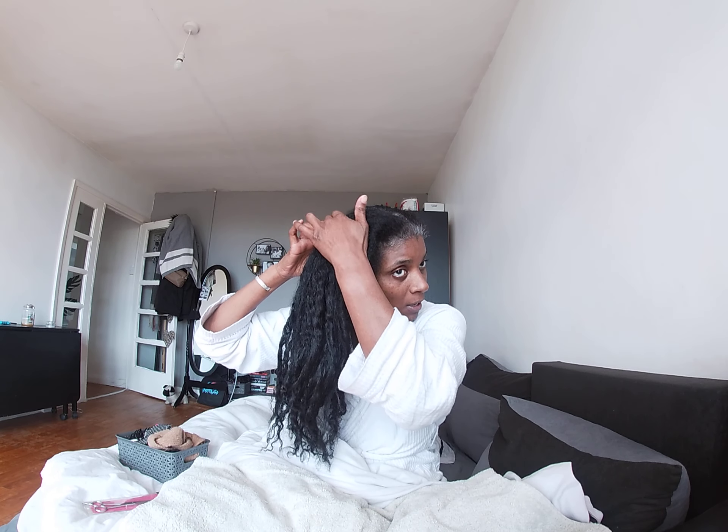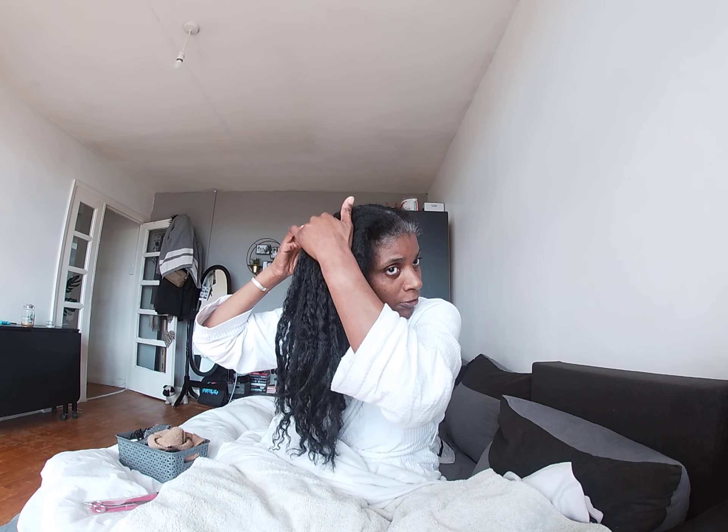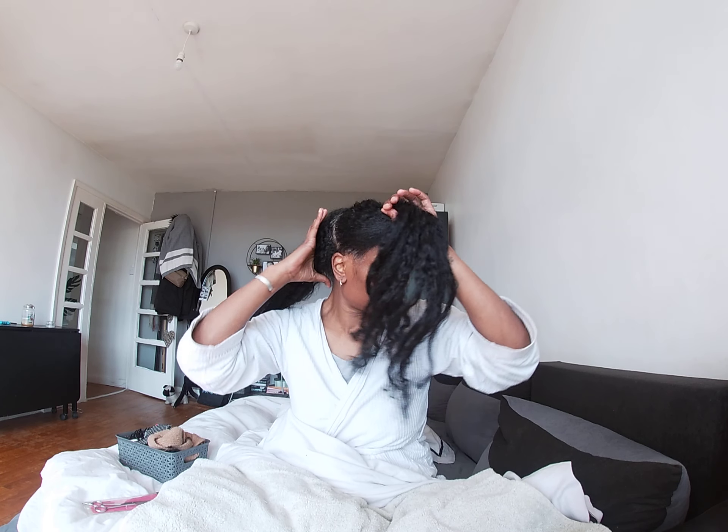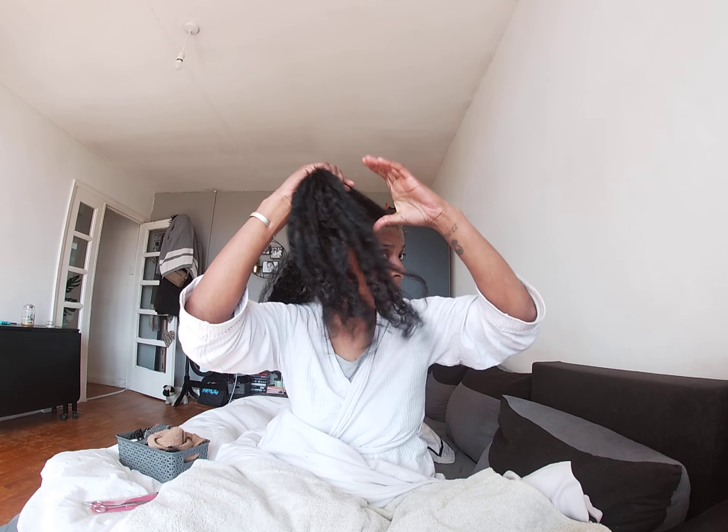So you gently try to ease that knot out. You really shouldn't do this on dry hair, which is why I have my water bottle here to spray my hair just slightly. You don't want to wet-wet your hair — the water is just to help with a bit of moisture so you're not ripping your hair out while it's really dry. It just helps you basically.